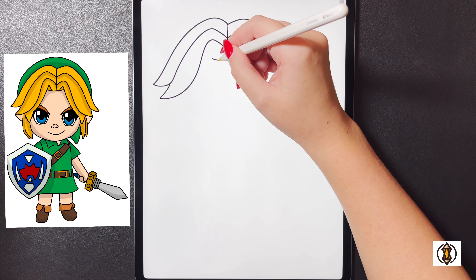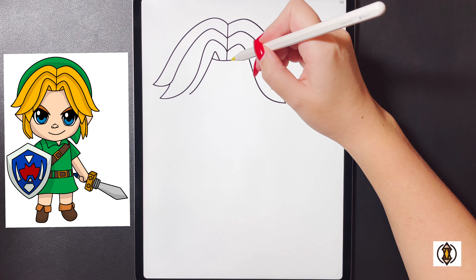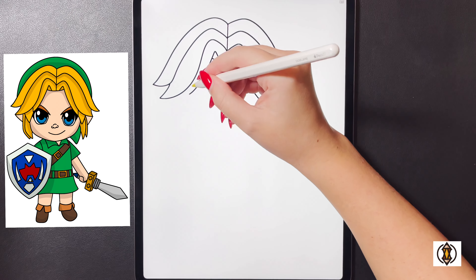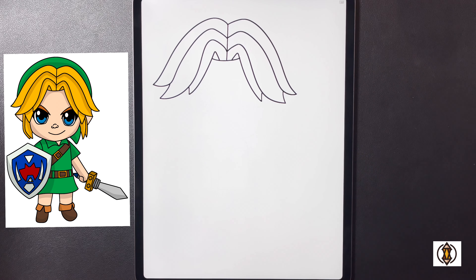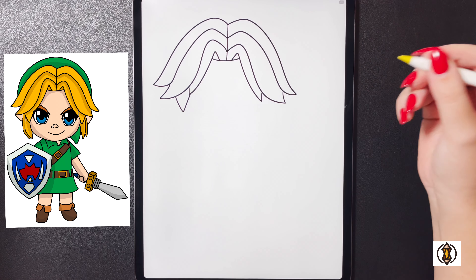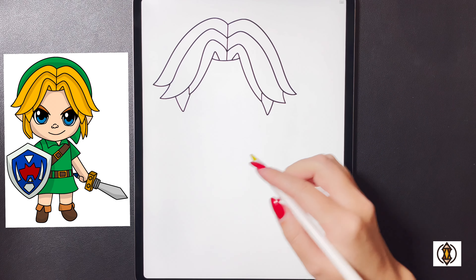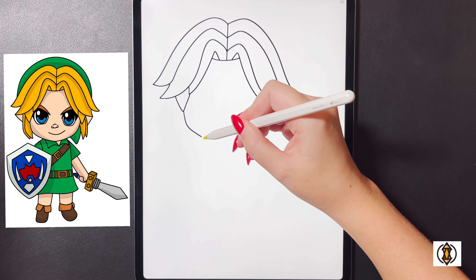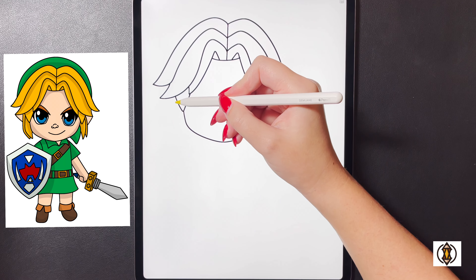Over on the left now we're going to start on the bottom line here, curving this up, bringing this all the way out and then over towards the left. On the right we're going to curve this up, bringing this down and curving this out and over towards the right. On both sides now we're going to curve a small line that comes up towards the top. Coming underneath here we're going to draw a small triangle shape on the left, then move over to the right and replicate that. Coming in underneath now we're going to frame in the shape of the head.